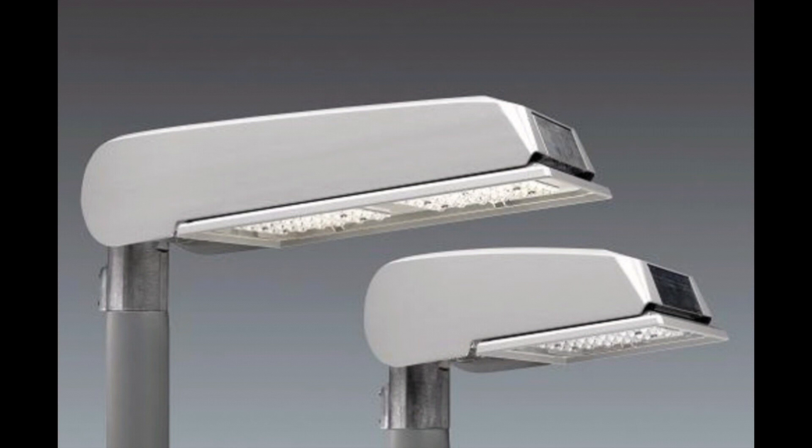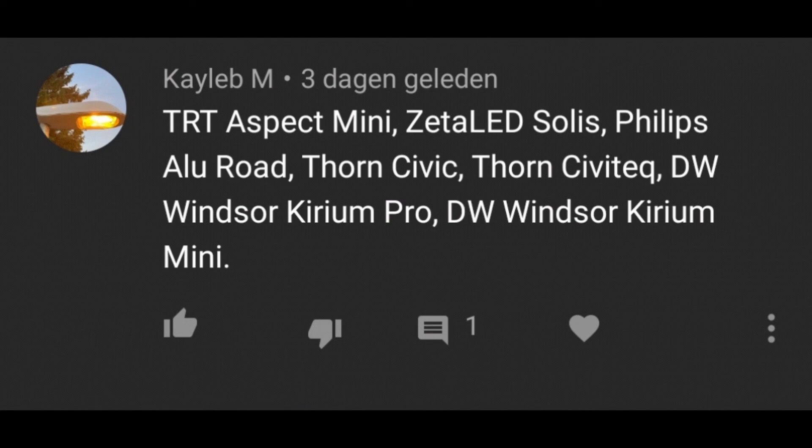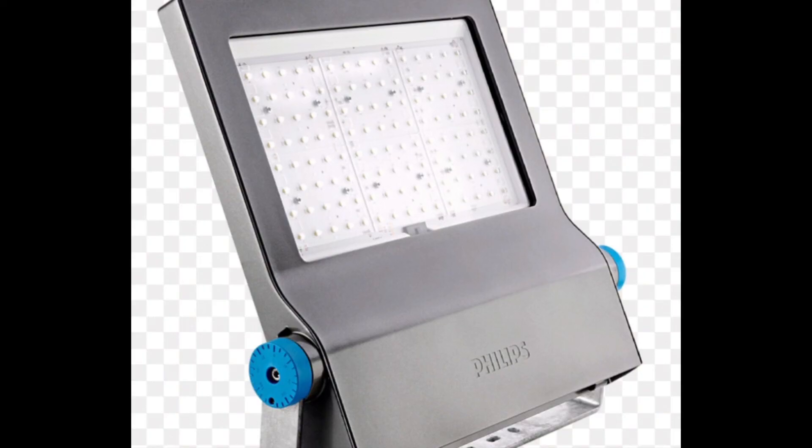Philips Alu Road. I can't find them — these aren't the Alu Road, I think these are just some footlights. Looks like we can't really find these anymore.